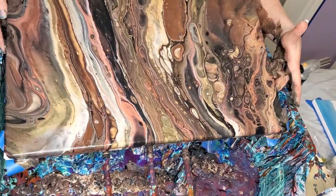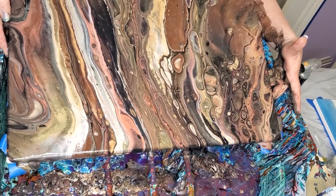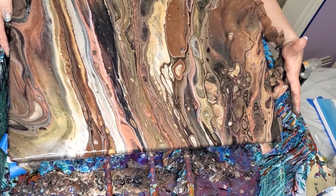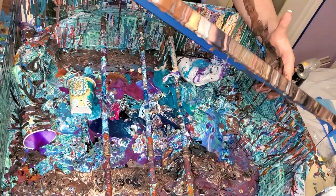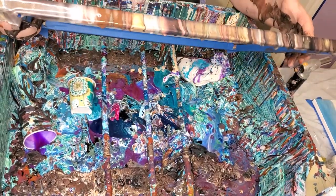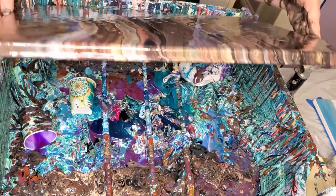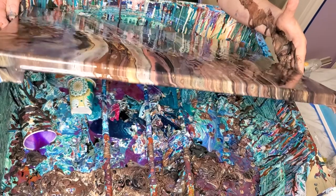This is absolutely gorgeous. This is for one of my new friends — he said he likes brown, so I figured I'd do him something with a lot of brown in it. He also likes blue, green, and yellow, so I've got to figure out something blue, green, and yellow to do. I didn't think blue, green, and yellow would go very well with all this brown — sometimes you can mix brown with colors and it looks okay, but not blue, green, and yellow.